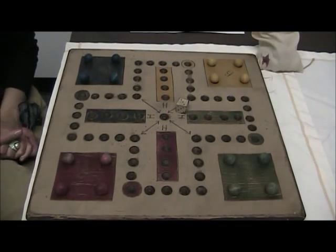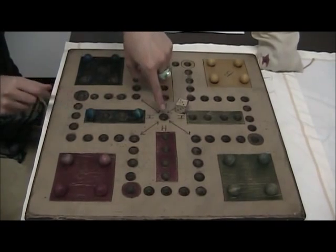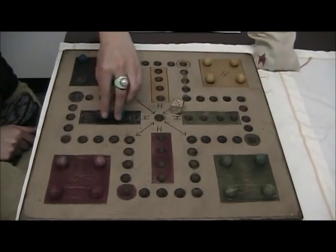The object of the game is to get all four of your colored playing pieces to the home position, and the home is marked by an H — keeping it nice and easy for you.